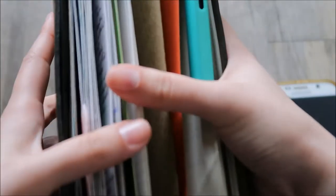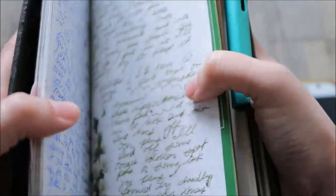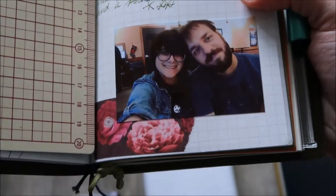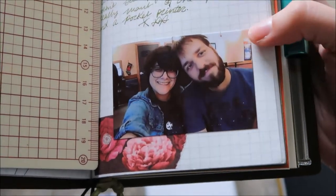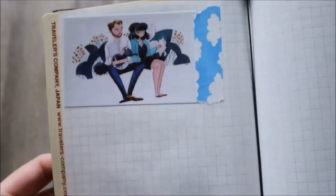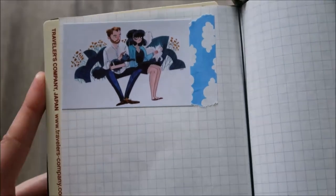I also printed out photos yesterday — here is the first one. The quality is not that bad at all, especially for what I want to use it for. And I also printed out the illustration that I got for Christmas for Matt and I.